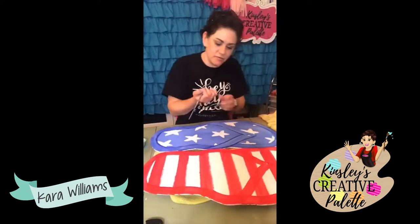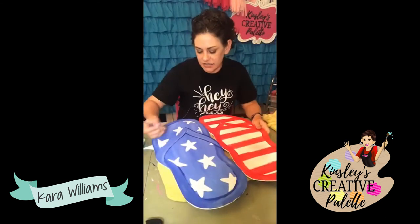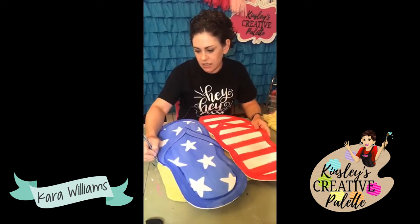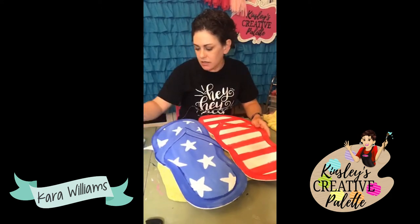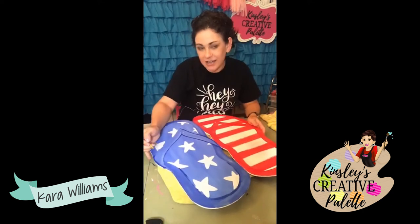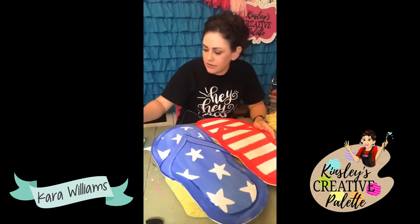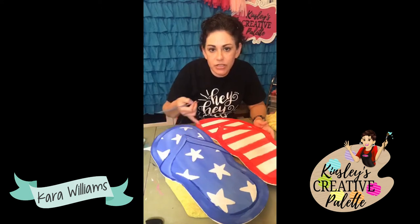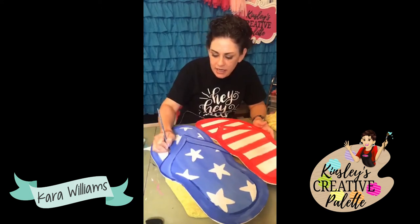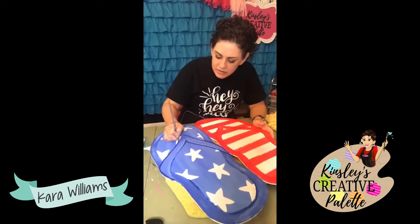I'm going to do this last one. I messed up — I need to go this way. I can't rest my arm down and go that way because there's wet paint. If y'all missed the first two in this series, they are in the video section on the Facebook page. Through the end of the month, the template is half off — it will be full price again starting July 1st, because we will have a new one.